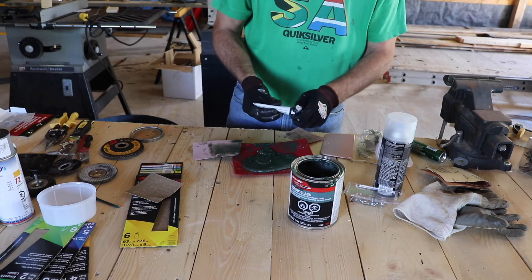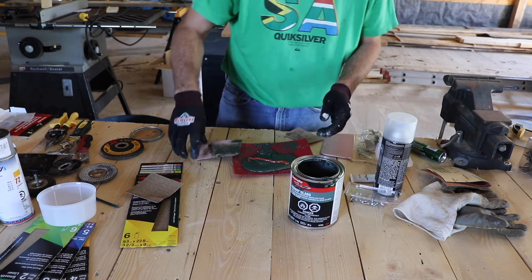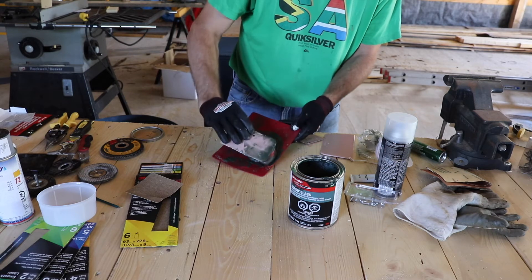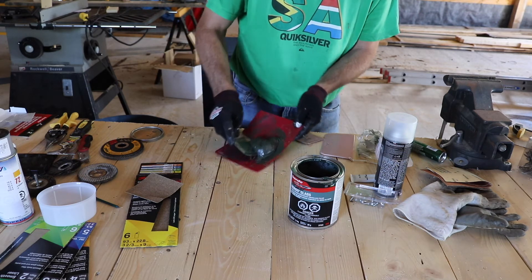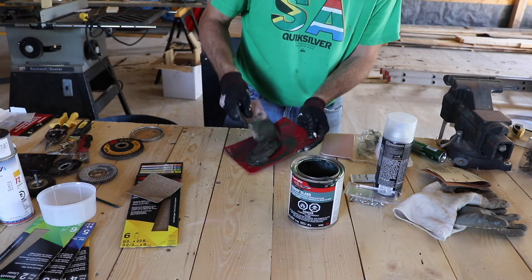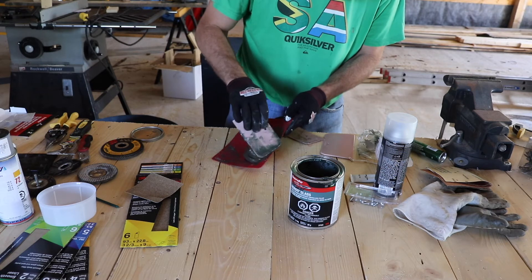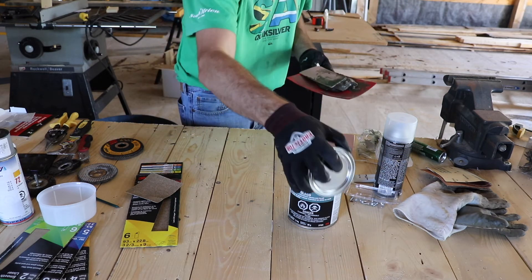So here we continue — put a line of the hardener across, that's more than enough. Take your spatula and fold it over. It's not the easiest thing to mix, but you're trying to fold it in a way that reduces the introduction of bubbles. I'm not very effective at it — I'm a novice. There are several individuals online who can give you better tips and techniques on how to fold this and reduce bubbles. You can see the color has changed as the hardener gets mixed in. You've got about six to eight minutes, so don't waste a lot of time — get it right and move on.